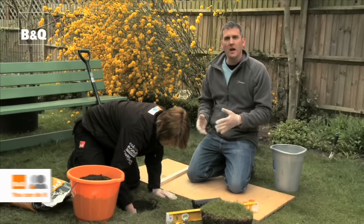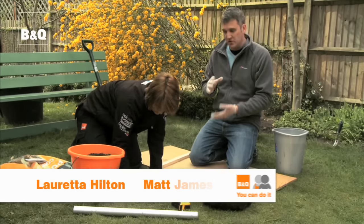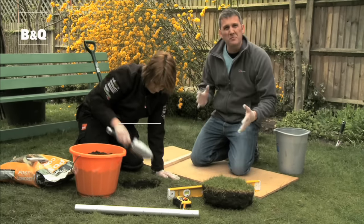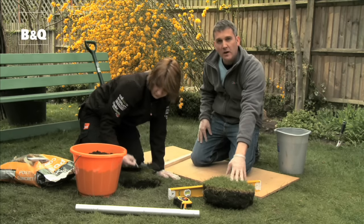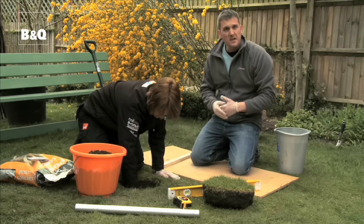We're just getting our hole ready to receive the socket for our rotary airer. We're digging a hole about 25 to 50 centimeters deep — it does depend on the size of socket that you're going to be using — and about 300 millimeters wide. First of all we removed a coin of turf, which we're saving, and I'll show you why later on.